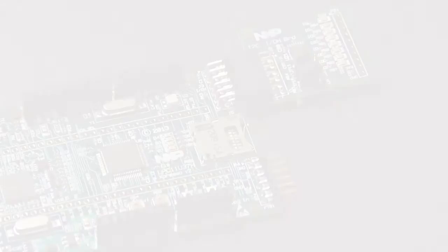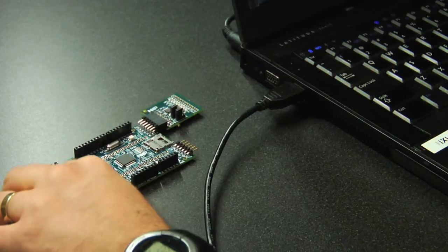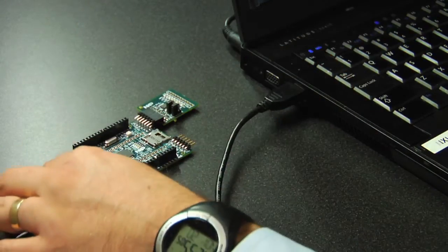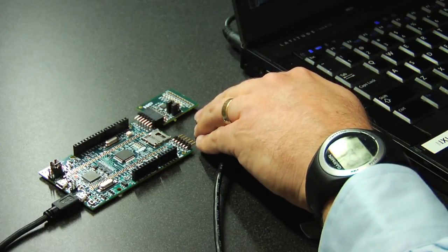The LPC11U37H will be transferring data to the PCA9500, which will output that data onto the LED string. Once you have the board connected — I've just connected the USB cable to the LPCExpresso board and connected the daughter card to the expresso board also.